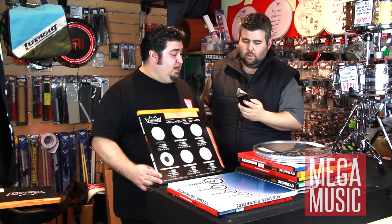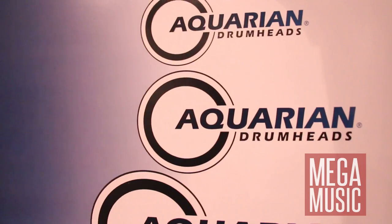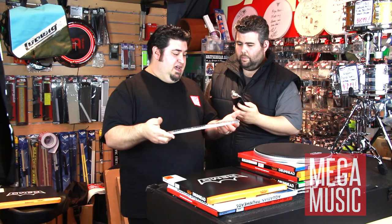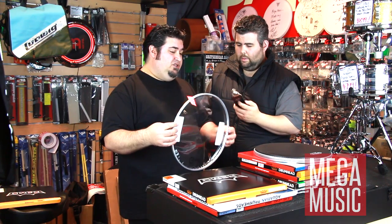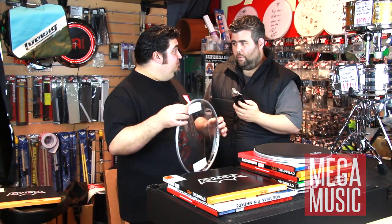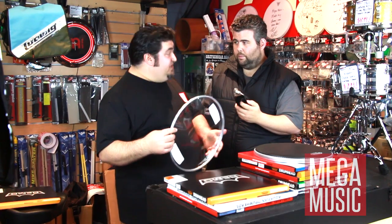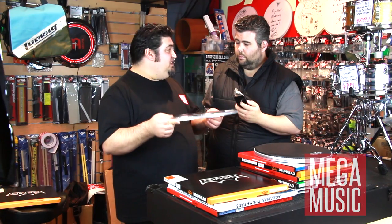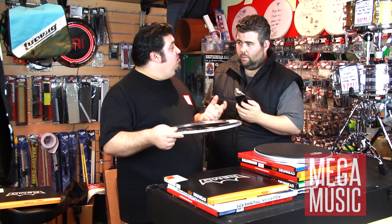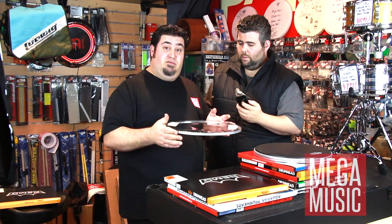We also carry Aquarian and Evans. Aquarian has a steel collar called the safety hoop — a fantastic, heavier, and stronger hoop that's really good for power hitters because it's very hard for the skin to pull out of the hoop. A lot of hard hitters and jazz players are very big on Aquarian. They love them because they can tune very tight without being choked, which is one of their great qualities.